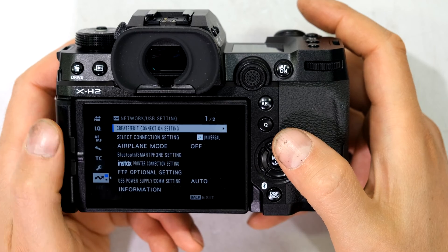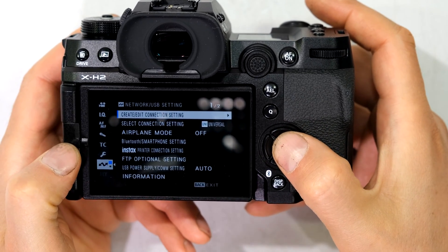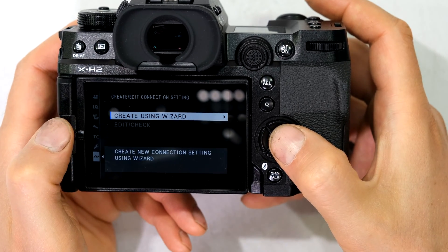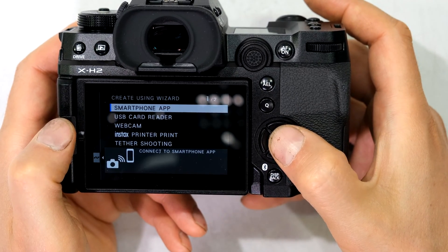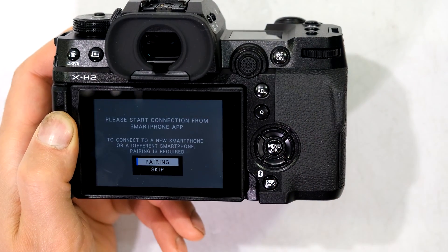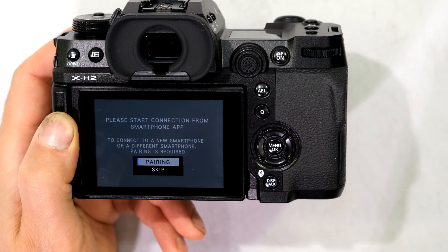If you haven't done that already, go to the network connection and press 'Create or Edit Connection Settings.' It will say 'Create Using Wizard' — select 'Smartphone App' and go into pairing mode. In the meantime, load the Fujifilm app on the phone.